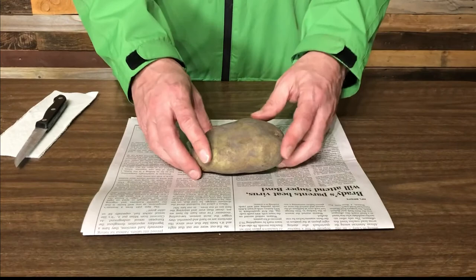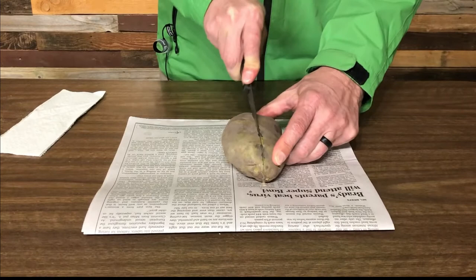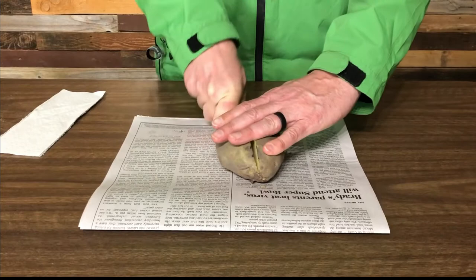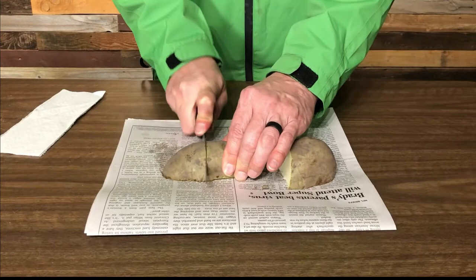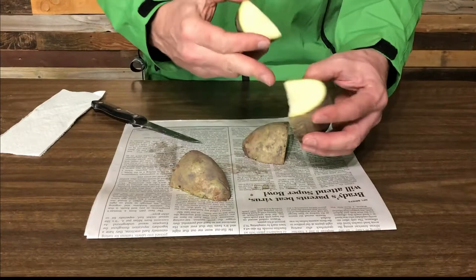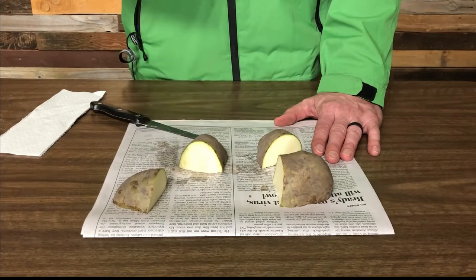All you need to do is take your seed potato and cut it top to bottom and left to right. Any standard kitchen knife will be fine. You can see that being a fresh potato, these are wet and slimy. If I put that in the ground right away, these have a tendency to rot. So we're going to leave them here on the newspaper just like this for about three days, and then they're going to heal up and they'll be perfect for going in the ground.